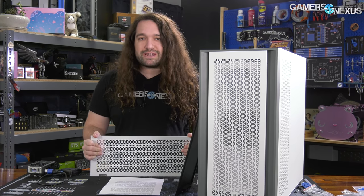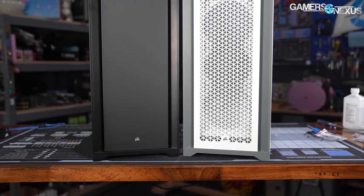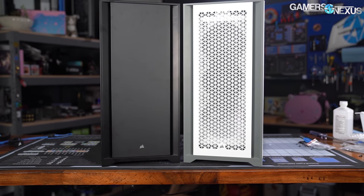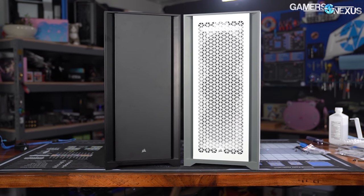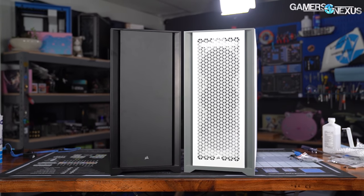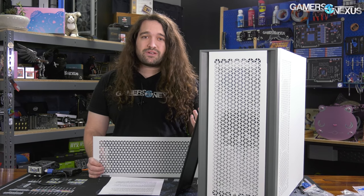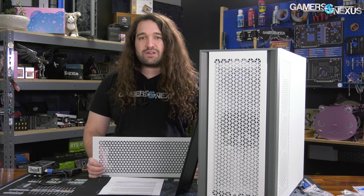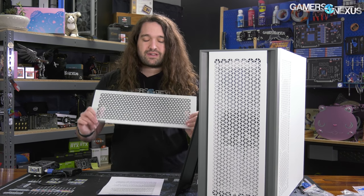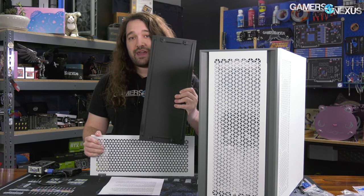The 5000D is what we're reviewing today. It's a very quick follow-up to the 4000D, but it's not a replacement — they're different cases in size and focus, but they share a lot of the same core principles. The 5000D has resolved a lot of our individual complaints about the 4000D, which is great news. We're going to look through that and see what new complaints arise. We're reviewing both the Airflow and the non-Airflow versions today.